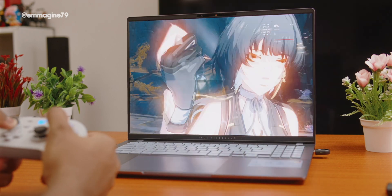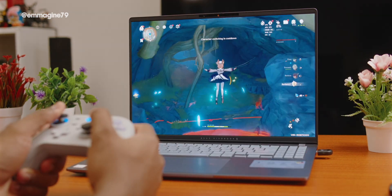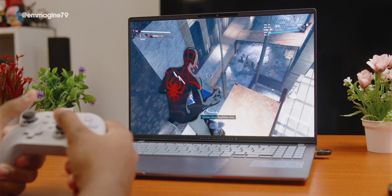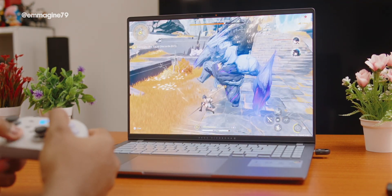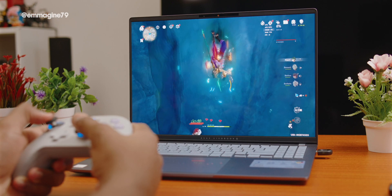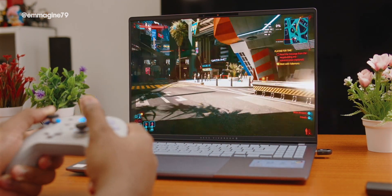Moving on to gaming — I played games like Wuthering Waves, Cyberpunk 2077, Genshin Impact, and GTA 5 on the Vivobook S16 OLED. Clips from my gaming test are playing on screen now. I really recommend checking out my full gaming video, because I found some things about this laptop and gaming that are slightly concerning.